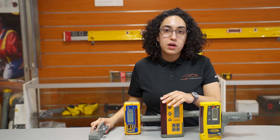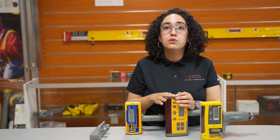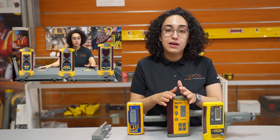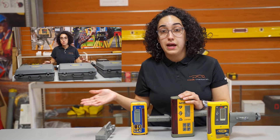Now, important to note that if you're working in the excavator or on machinery the whole day, you want to use the LR30 series, because these combined receivers are not compatible with the in-cab display. We have a separate video for that.